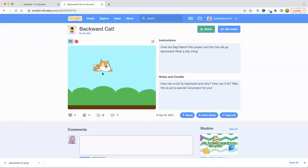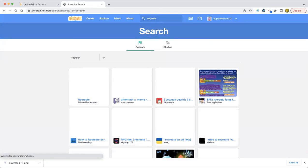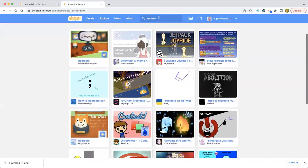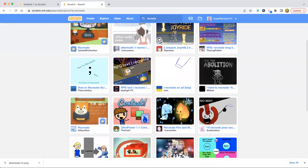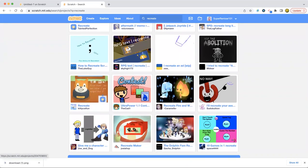Oh my god, I'm gonna pick this backward cat. It's lamb backwards. I don't know what to recreate, but we're just gonna search up 'recreate' here and we will see what to recreate. Oh, these look so cute!